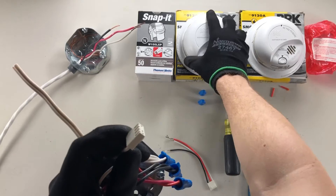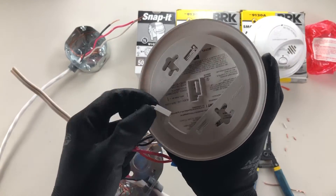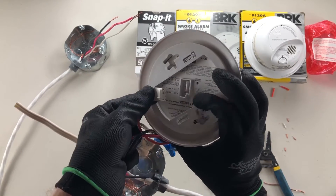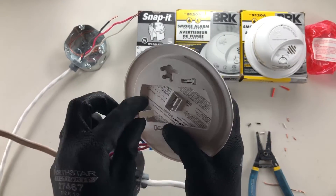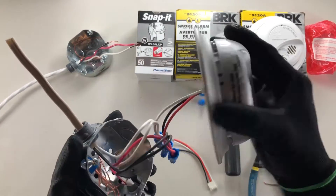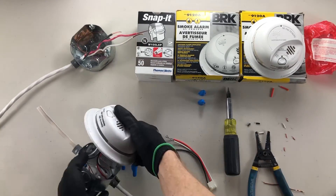The way that this plugs in — you'll see that there are a couple of holes on the back that line up with the pegs on the back here. There are three pegs and three holes — two on one side, one on the other side — and you just snap that in when you're done, just like that. Your smoke detector then fits on the front of your octagon box.